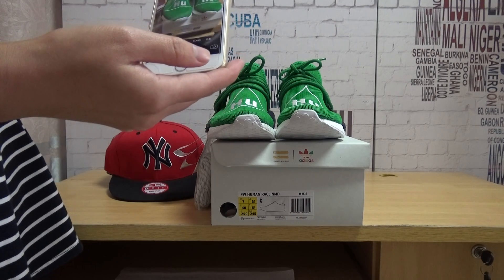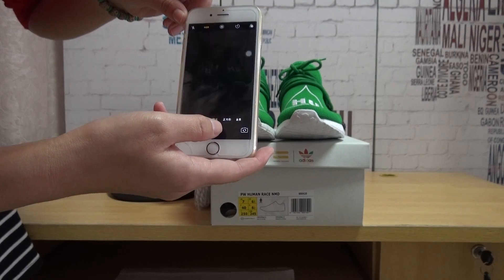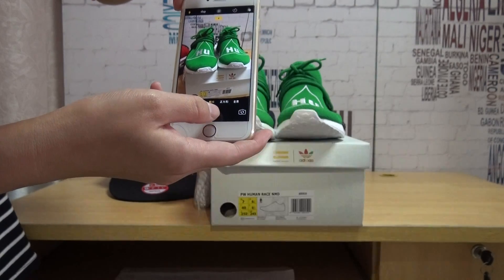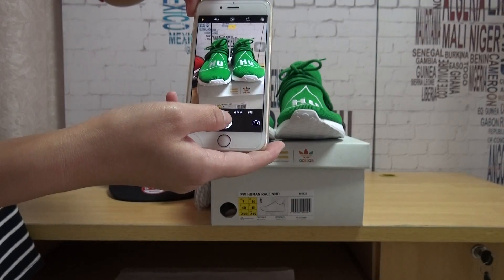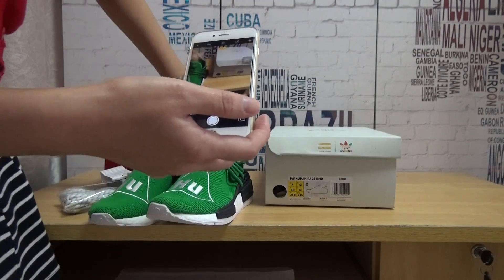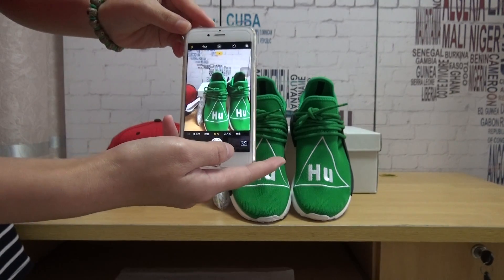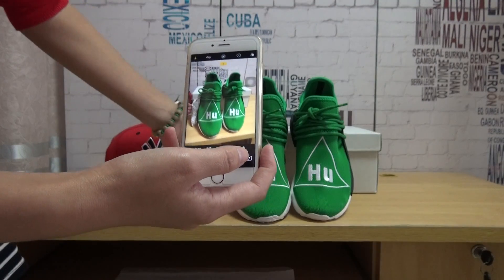Okay, now check — you guys can see the lights. Open the lights, see? It's very cool — the light reflects. And the white color area can also light up. You guys can see the white part also lights up.